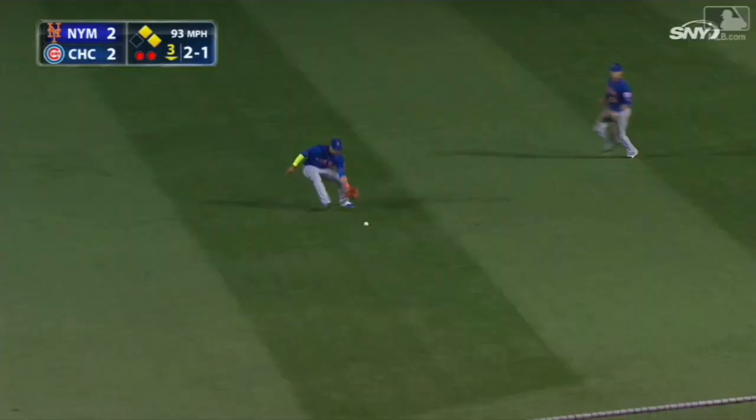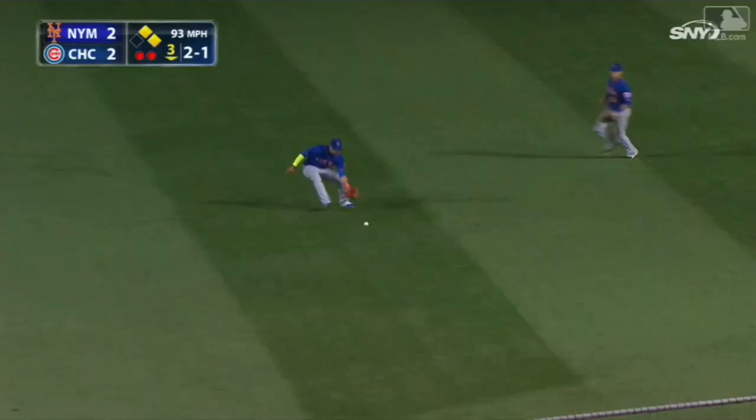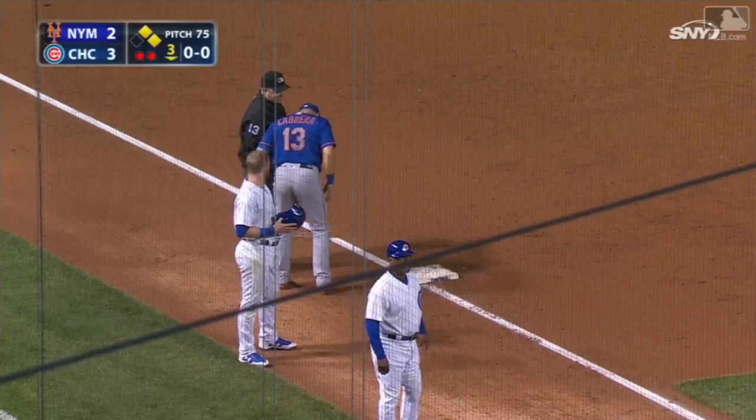Hayward grounds one toward the middle — Reyes can't get it, couldn't knock it down either. A run comes home with the go-ahead run. Play at third — he's out, with the run counting. And they say the run does not count.